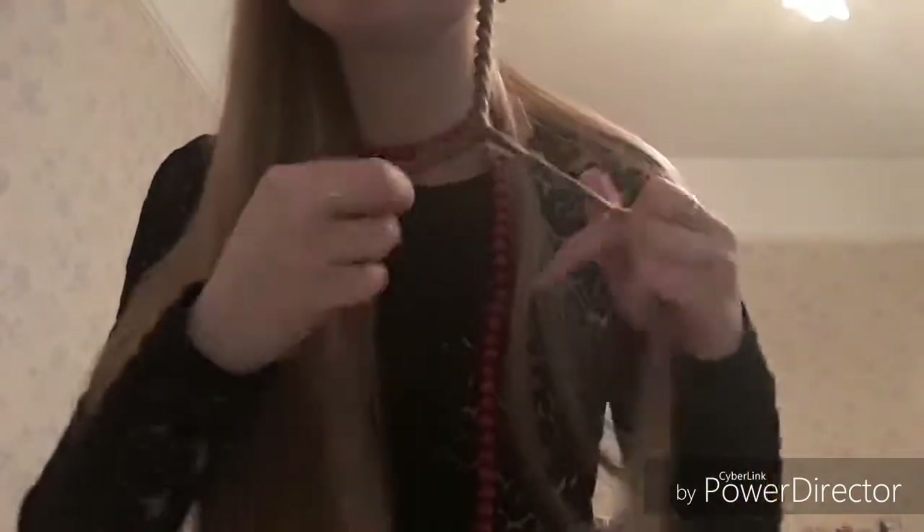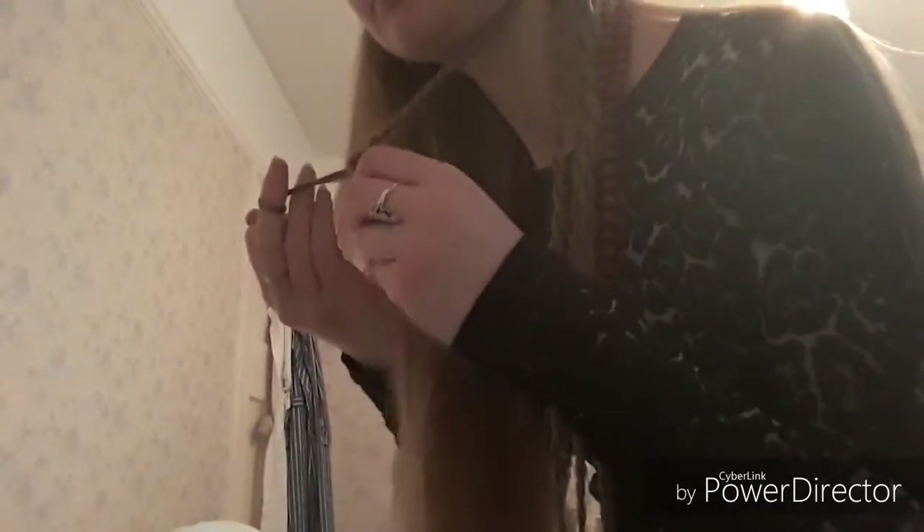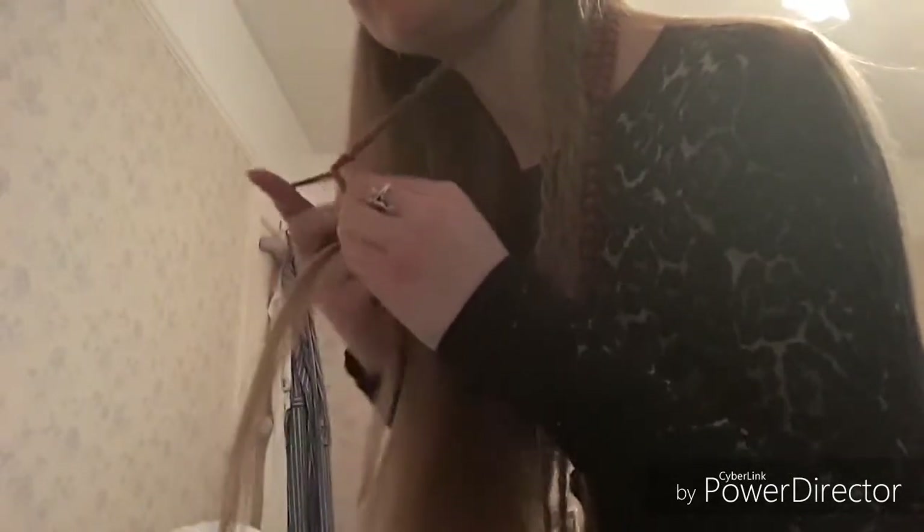Once you get the hang of it, it won't take so much time. I'm just going to show you in slow motion from the other side exactly how you do it. Once you twist, you always want to put it in your right hand - twist, twist - put it in your right hand, take from the other side and start again. This is the difference: this is the proper one and this is just a normal twist.